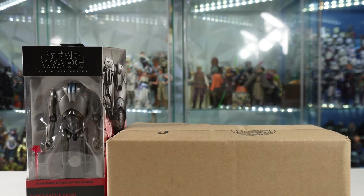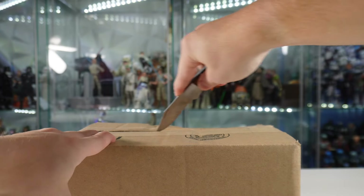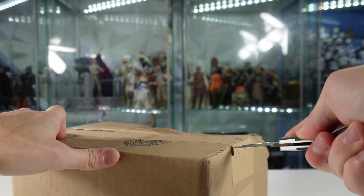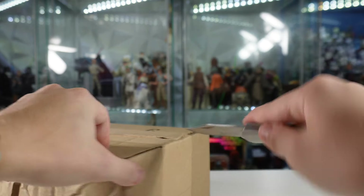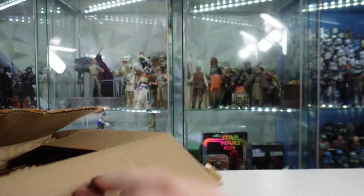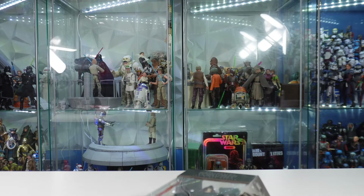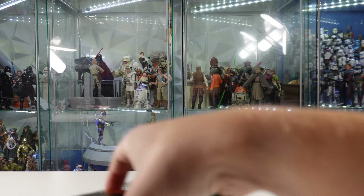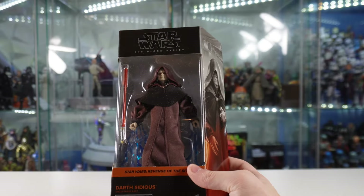We do have some stuff to unbox. First up, before we get the Super Battle Droid out, we do have another box here from Hasbro Pulse. Box unfortunately came in a little crushed, so hopefully the figure isn't. This thing was barely wrapped in any protection at all in the box, but the box seems to have come out all right. Without further ado, we finally have gotten ourselves our first Revenge of the Sith figure here in the line with Darth Sidious. He's looking great - really excited to get this guy out of the box and reviewed.